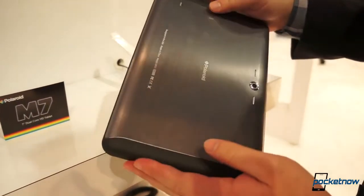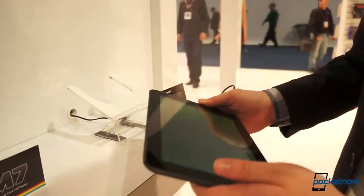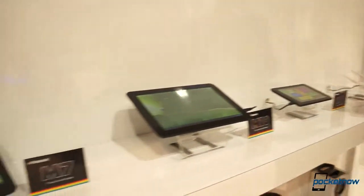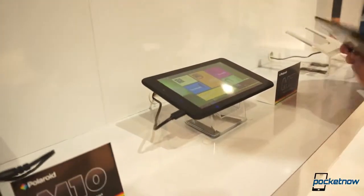No stylus, but not too bad. It's interesting — and something of a novelty — to see the Polaroid brand spreading out like this. Looking down the road here, there is more than just the M10: M7, M8, M9, some dual-core, some otherwise. A whole lot of Polaroid tablets.